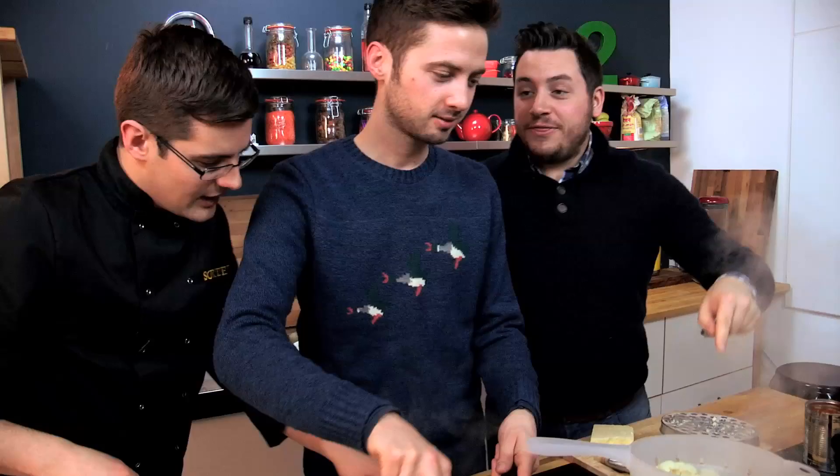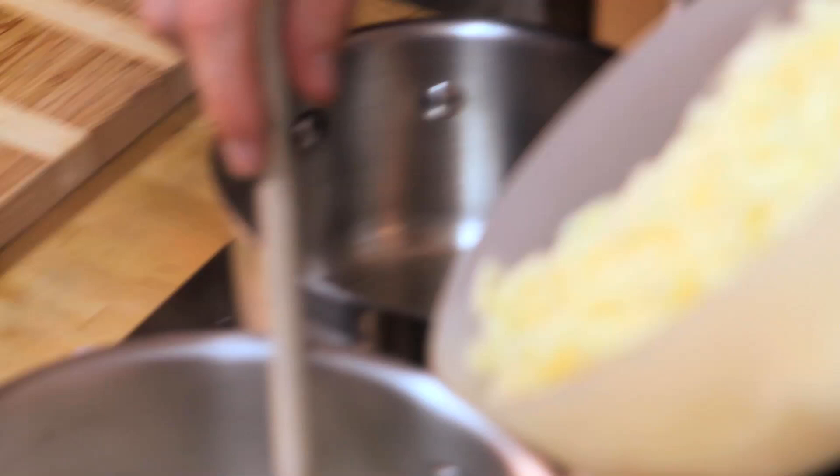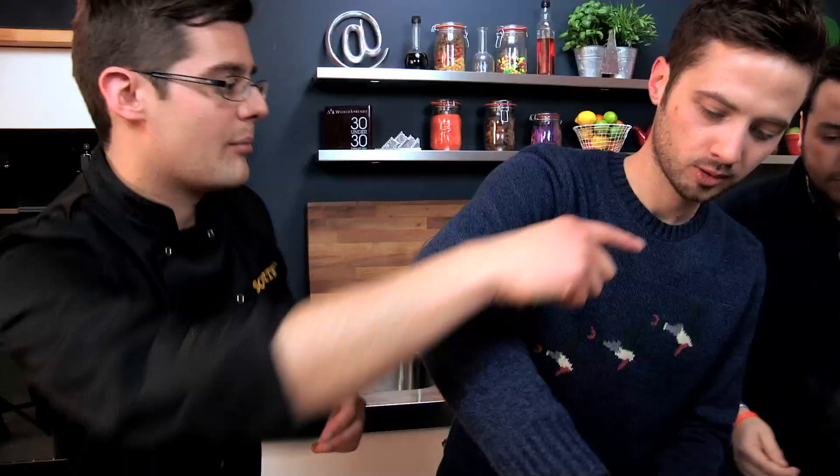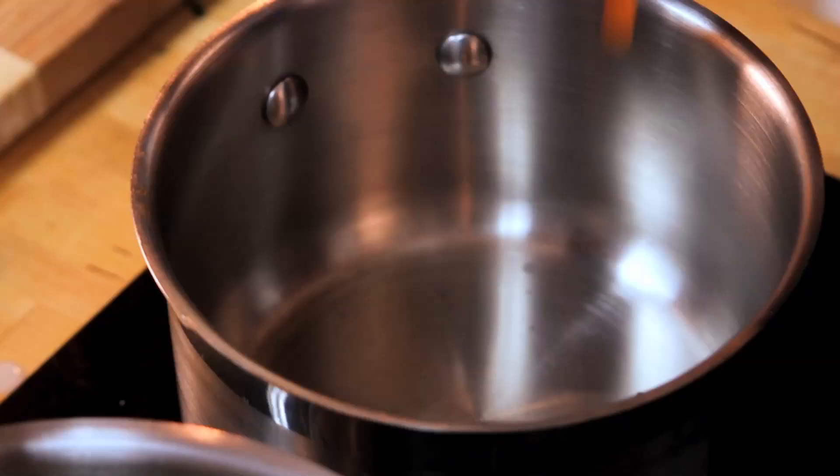At this point we can add the cheese into our cheese sauce. This is cauliflower cheese — it needs a lot of it — and parsley for colour. Stir and melt that through. And our baked beans, if you can put them into a pan, we'll warm those up.